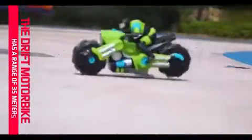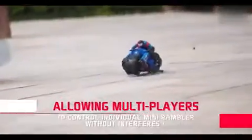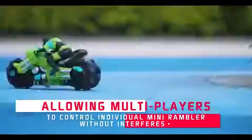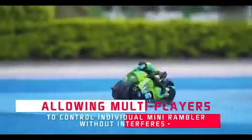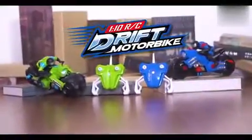The Drift Motorbike has a range of 35 meters, allowing multiplayers to control individual mini rubber without interference. 2.4 GHz full function radio control — the 1 to 10 RC Drift Motorbike.